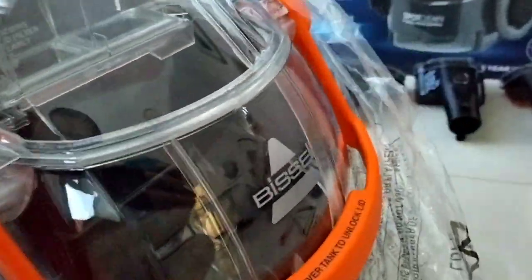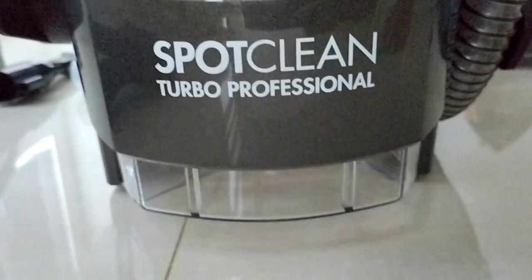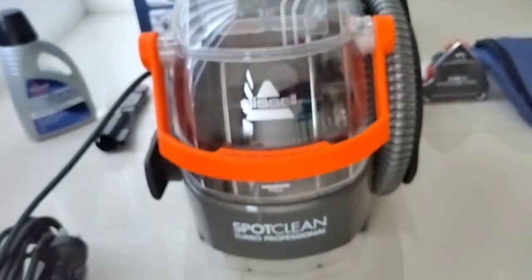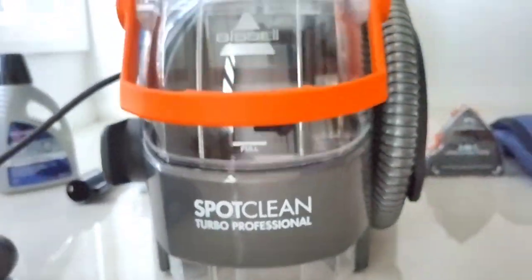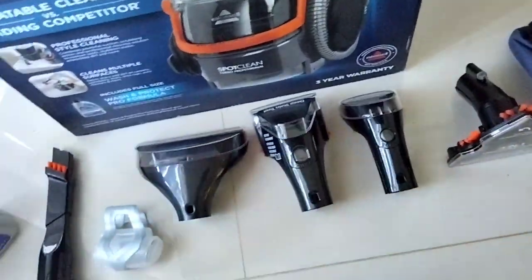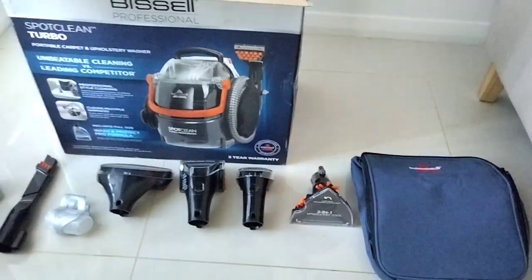The item is in pristine condition — never used, never opened. Apparently this comes with a 3-year warranty; I hope the warranty covers all the parts as well. It's nice and glossy and shiny. See it for the first time, because once you start using it, it won't be as glossy anymore.